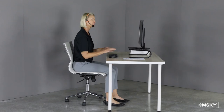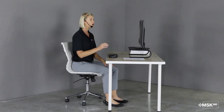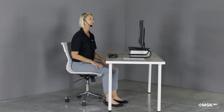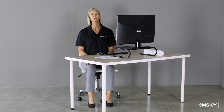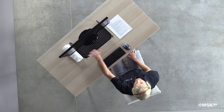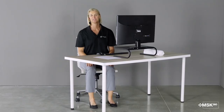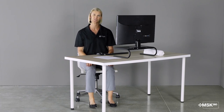If you're typing from documents, you want to consider using a document holder or an angled board so that you can see your documents easily. If you frequently use a laptop, consider using a docking station that has an external keyboard and a larger monitor. Thank you for joining me today. Hopefully these tips help you set up your desk in a more neutral position so that you feel less fatigue and stress during the day.